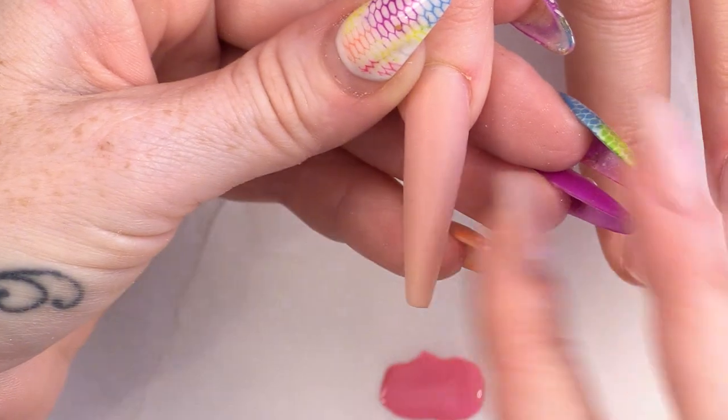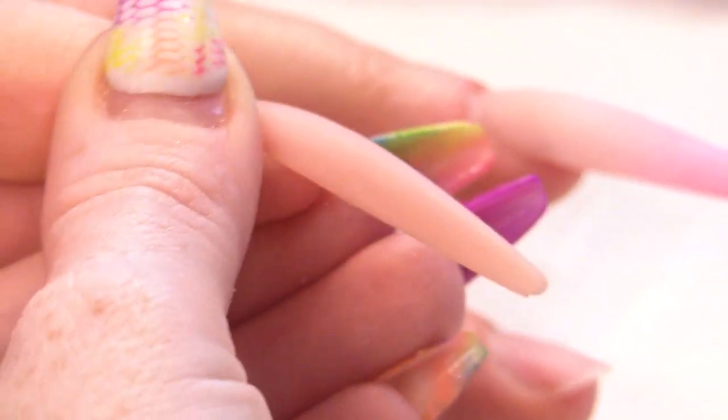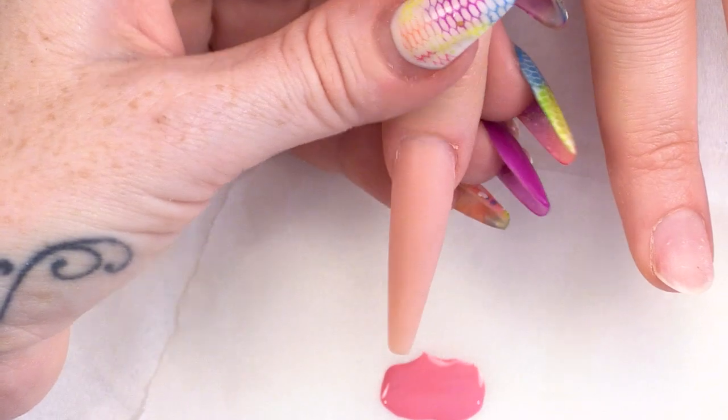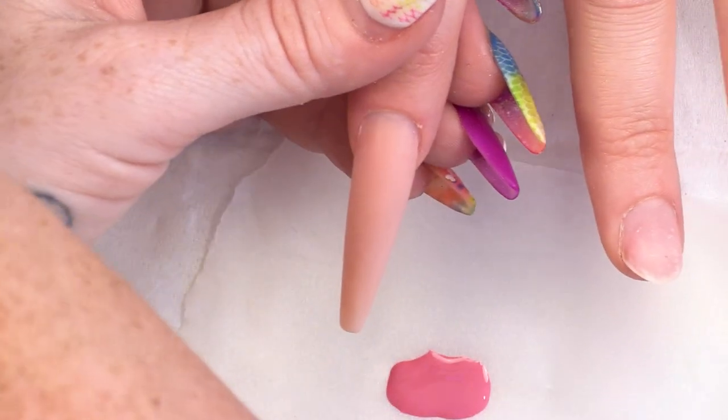I'm going to use Sugar Daddy from the Urban Graffiti Gel Polish range. I've already prepared a nail in the ballerina shape, so we're ready to rock with that. I'm using the gel polish as my colour.